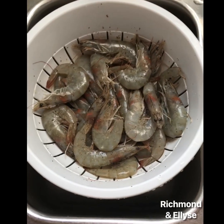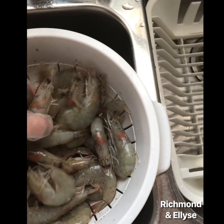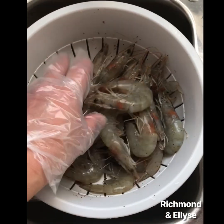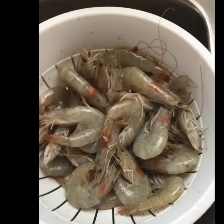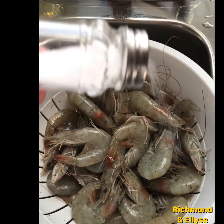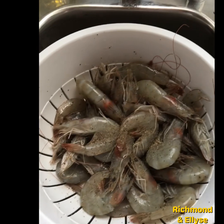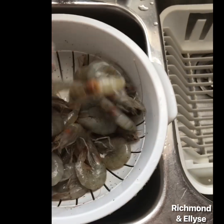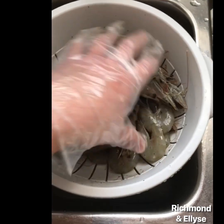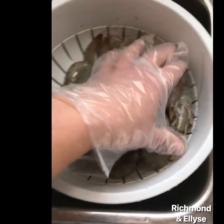So I washed thoroughly and drained the shrimp. I'm just gonna season them with salt and pepper and mix them so the salt and pepper can be distributed equally.